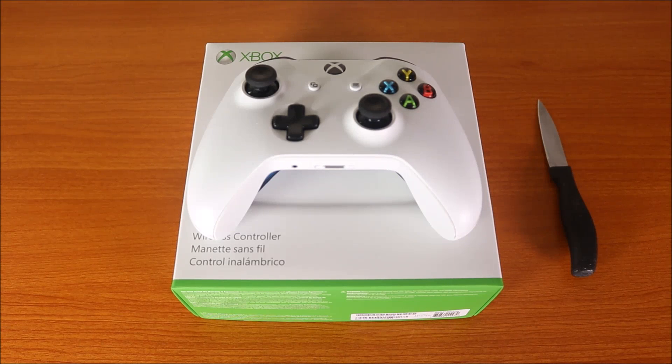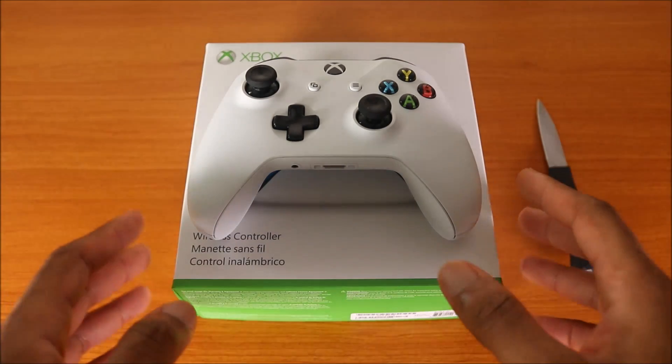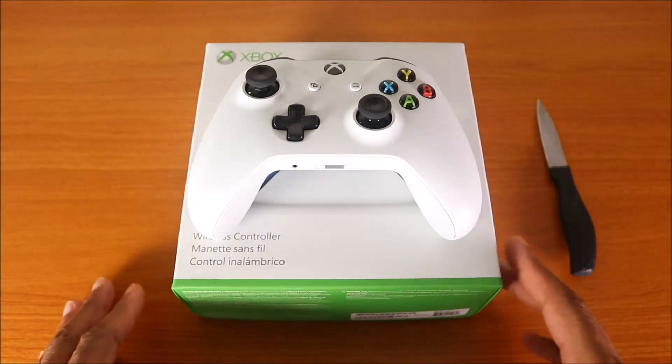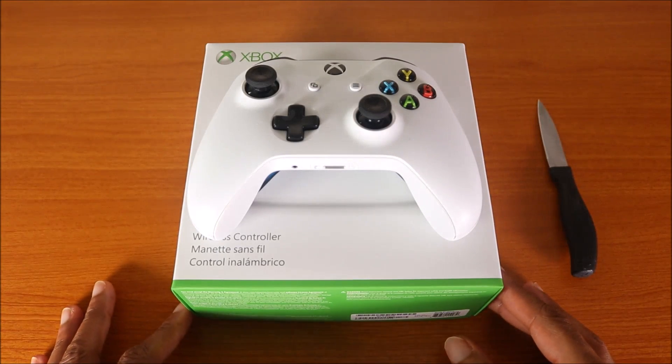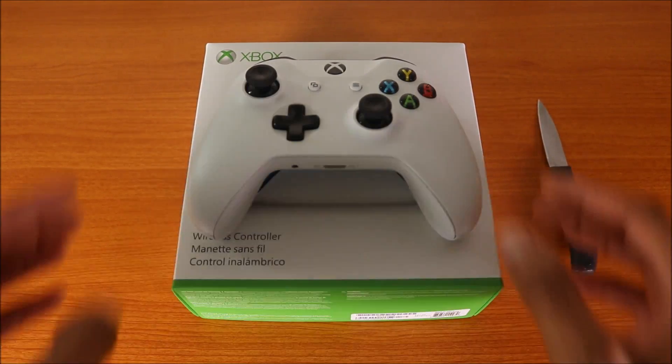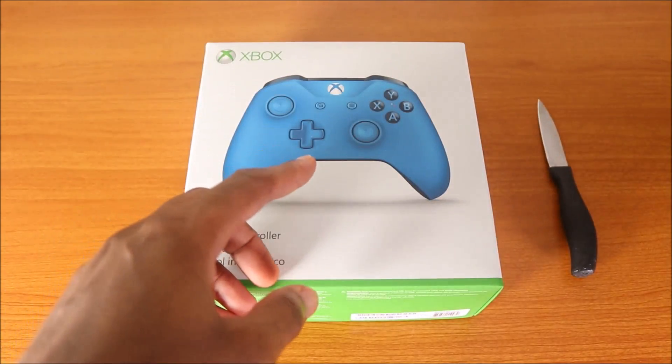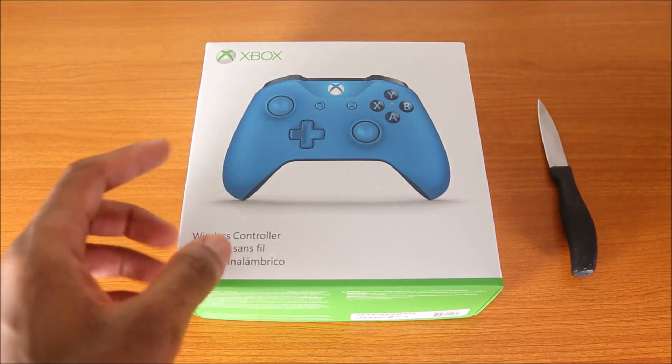Hey, what's up guys? This is my unboxing of the Xbox One X or Xbox One S white wireless controller. This thing just came out a couple months ago — just kidding, I got you! Psych. I got the white version, but this is the unboxing of the blue version, so I just got the blue version.